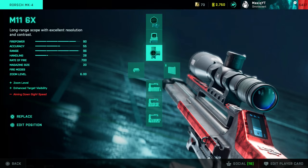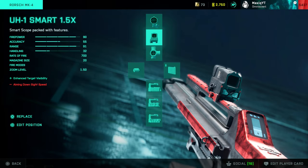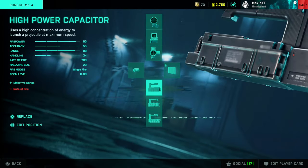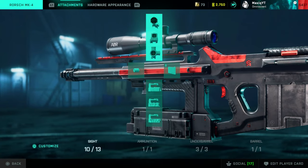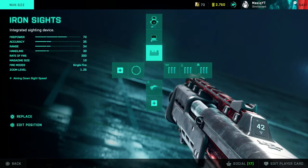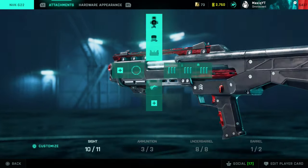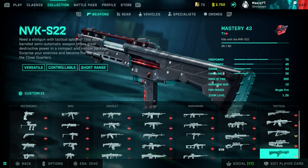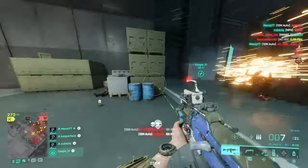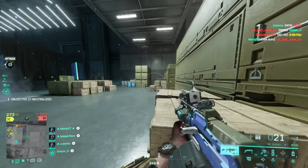For the last two weapons. The Rorsch: I mainly use the 6x scope since I use it for sniping, and the Smart 1.5x if you want to go for close-range targets. You can swap around with those. Last gun, a shotgun: iron sights, buckshot, and laser sight — no barrel. Thanks for watching! If you found this video useful, consider dropping a like, and if you haven't yet, consider subscribing to the channel.